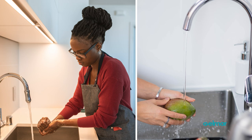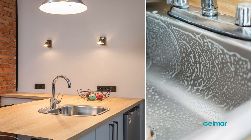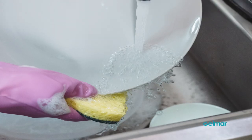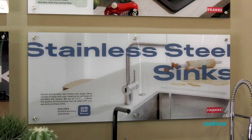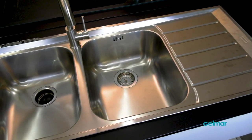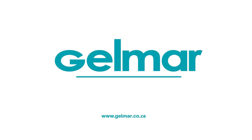You very likely have a stainless steel appliance or product somewhere in your home. And as durable as it is, it still needs to be looked after. Luckily, it's not high maintenance at all. If you're purchasing stainless steel now, it's going to be the same sink in 30 years time if you look after it and treat it like it should be. Here are some do's and don'ts when it comes to stainless steel maintenance at home, mainly for your kitchen sink.